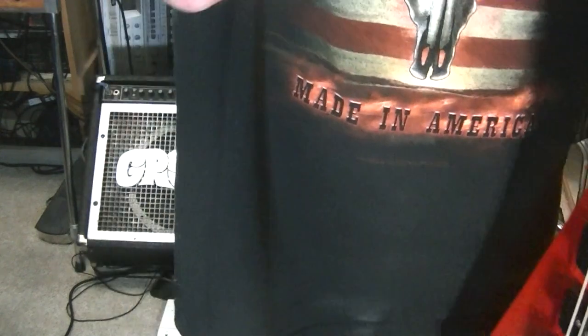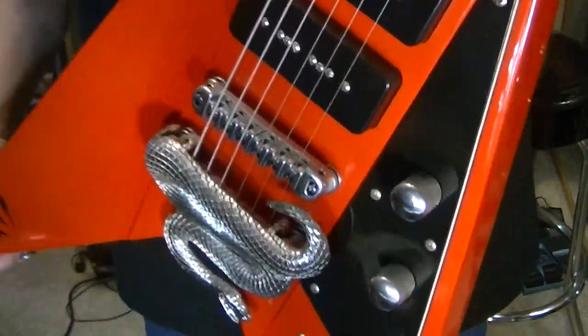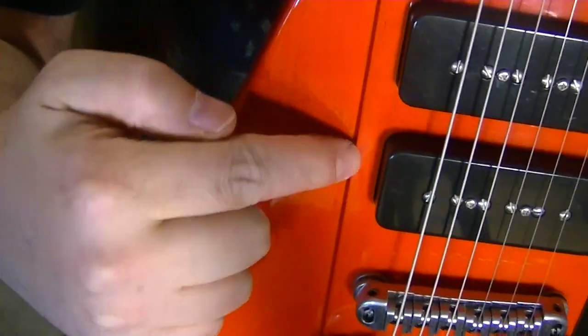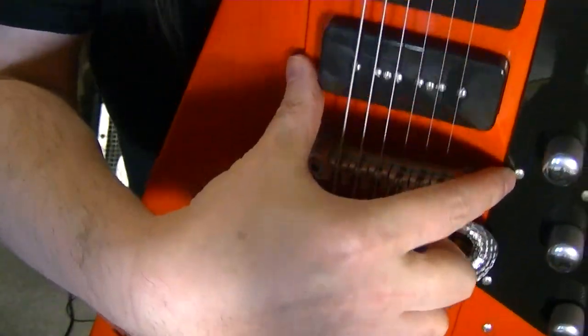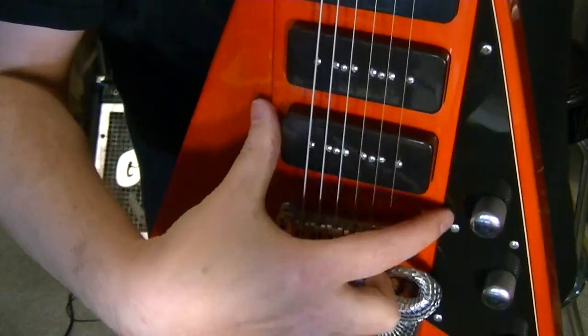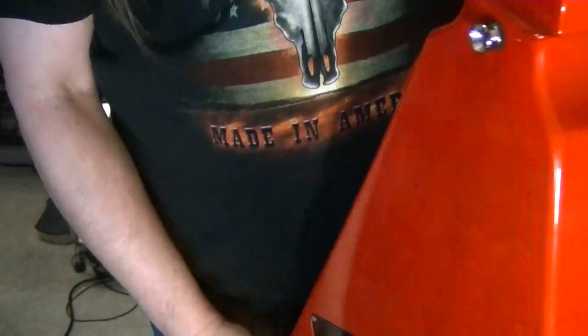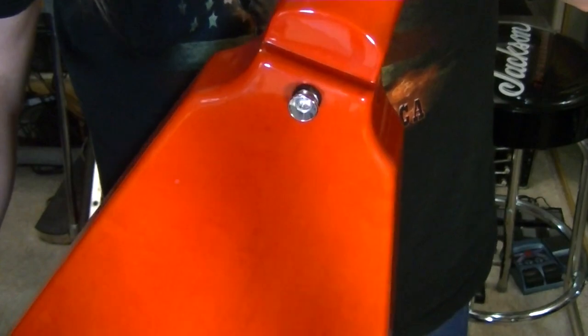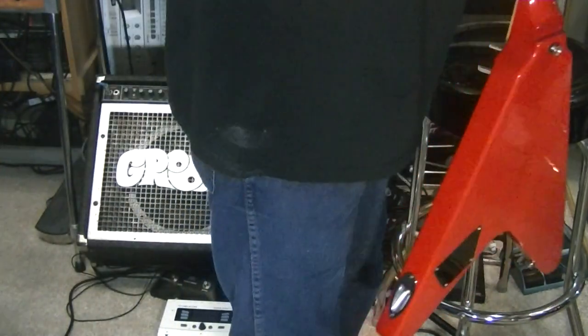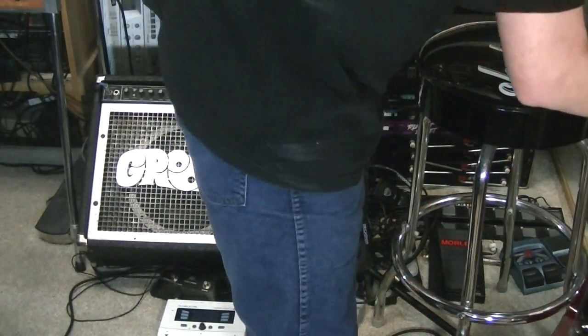People will still say otherwise, but I've already been through it all. You can see the contour here — so it's kind of like a Firebird in this respect, even though it's not a neck-through or anything. Again, just a glue joint underneath that. But great sounding guitars, and they look great too.